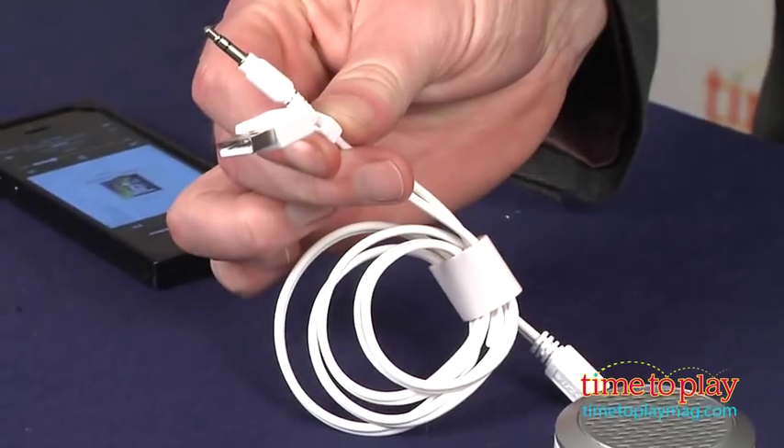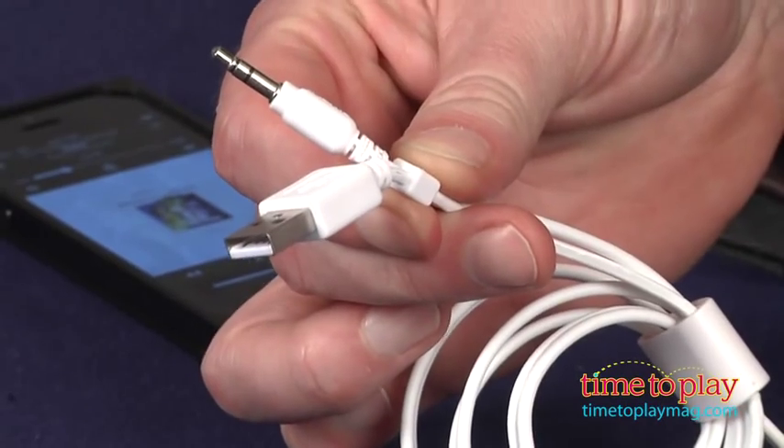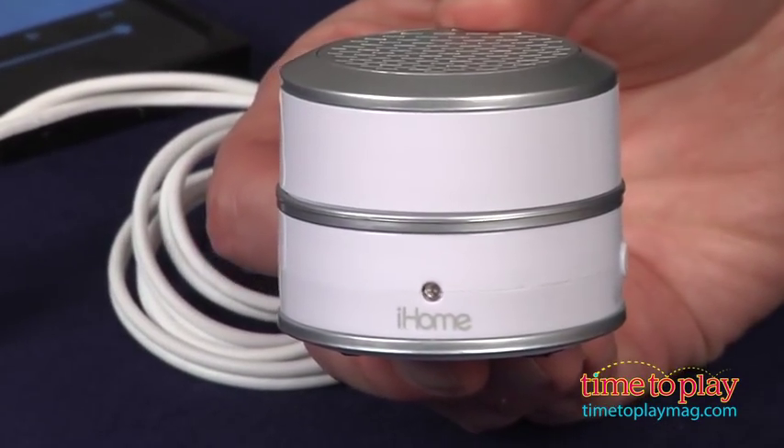To use it, charge it up by plugging the included USB cable into any powered USB port, such as the one on your computer. The light on the front of the unit turns from red to blue when it's charged.